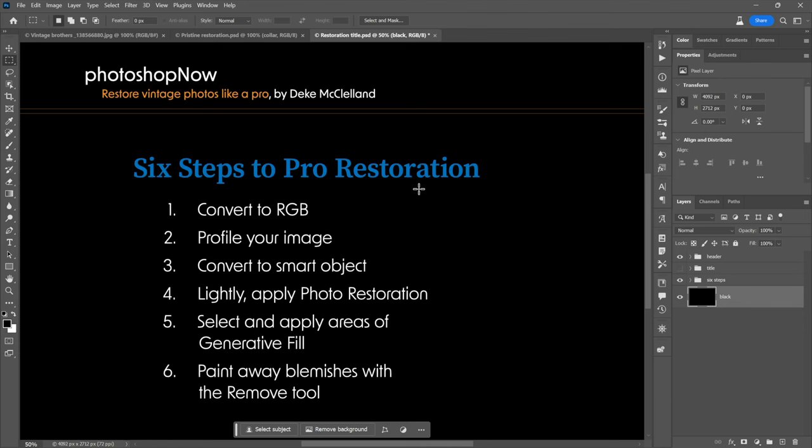Here are the six steps to pro restoration as things stand now. First, convert the image to RGB so you have a lot more room to work — don't work in grayscale. Profile your image — give it a color profile. Convert the image to a smart object so you can apply non-destructive smart filters. Lightly apply the photo restoration filter, which is a neural filter. Select and apply areas of generative fill — that's going to help you out a lot. And then paint away blemishes with the remove tool, which gives you more flexibility than the standard spot healing brush.